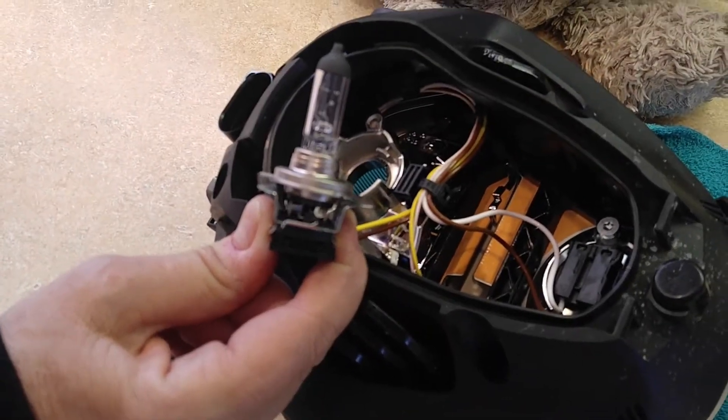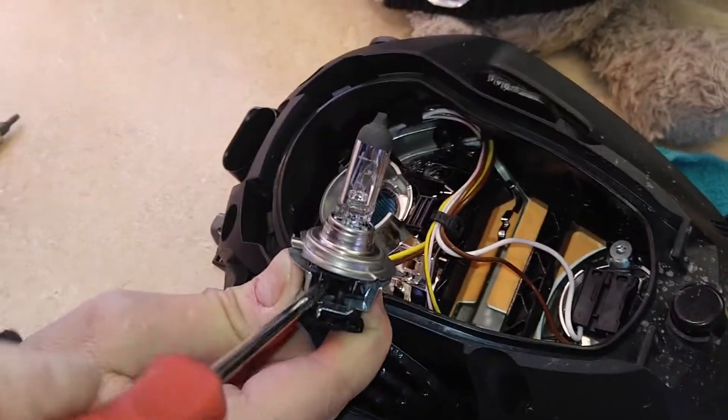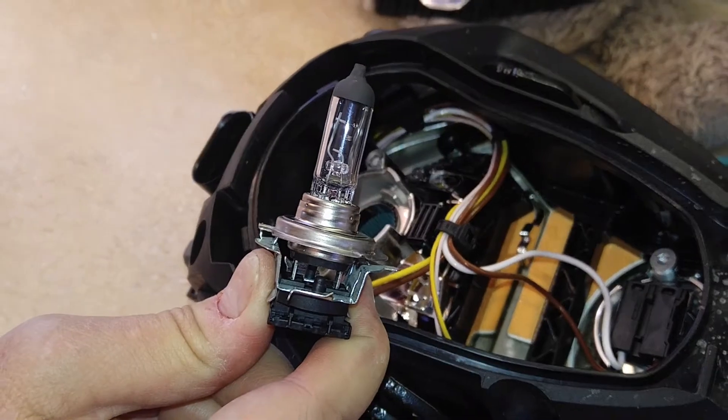There we have it. The bulb was really in there, so I just put a screwdriver in there and twist it and that comes right out.